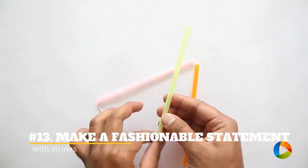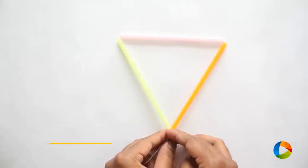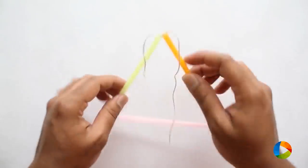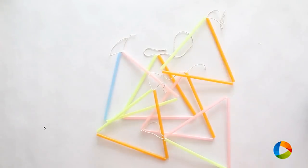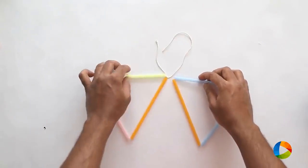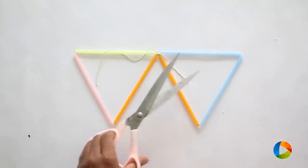13. Make A Fashionable Statement With Straws. Get those straws and spray paint them with gold, or any color that would fit your décor. Stick them together into a shape or design of your choice and hang them up on your wall.